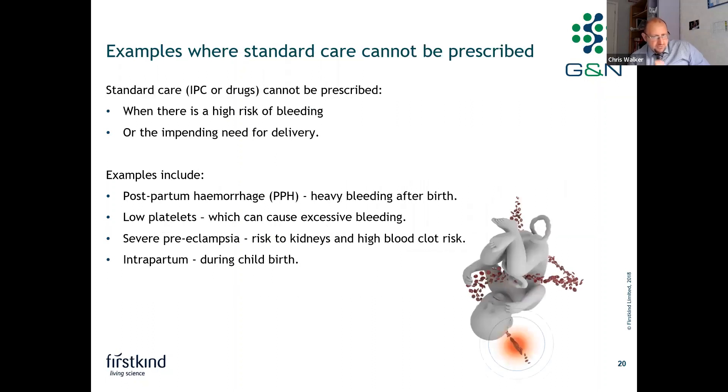Examples where standard of care cannot be prescribed include situations with a high risk of bleeding or an impending need for delivery — such as postpartum hemorrhage, heavy bleeding after birth, low platelets which can cause excessive bleeding, or severe preeclampsia where there is risk to the kidneys and high blood clot risk. Also during intrapartum — that is, during childbirth itself.